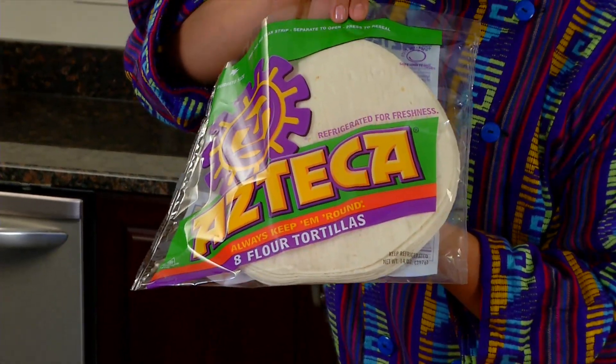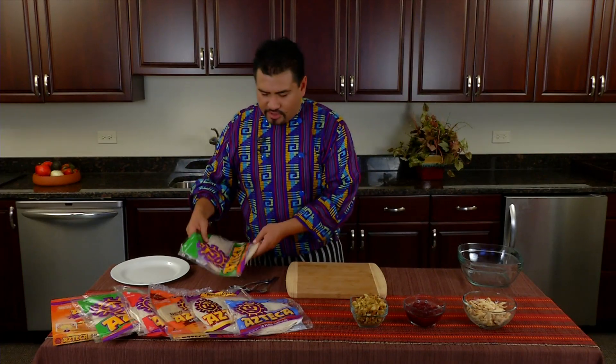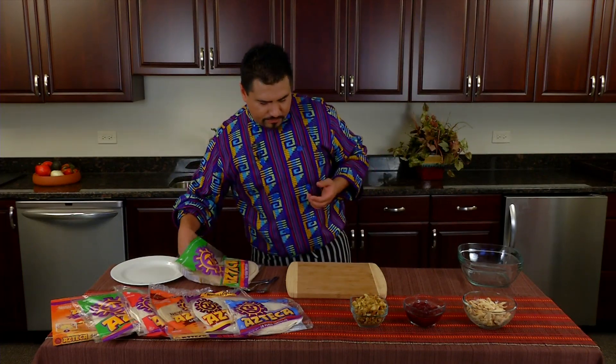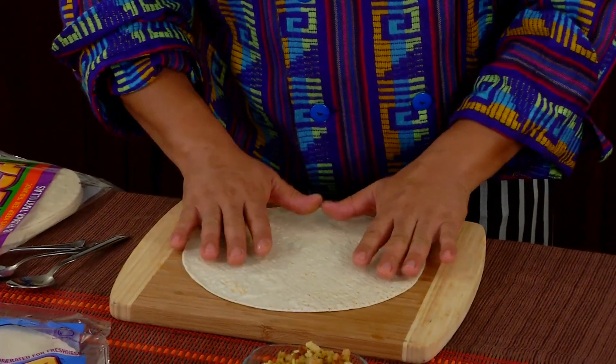Don't forget to look for our steak and tortillas — they're kept in the refrigerator for freshness. Pull your package out of the refrigerator, let it sit at room temperature for five to ten minutes. Grab one; you can either heat it up in the microwave or use it right at room temperature.